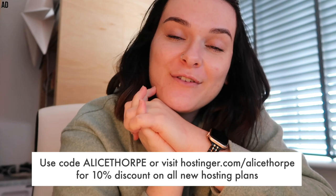Please do let me know if you check out Hostinger - I've already had a few of you messaging me about it and I'm loving the feedback. Thanks Hostinger for sharing this amazing offer with me and my viewers. And I guess I better get back to work!